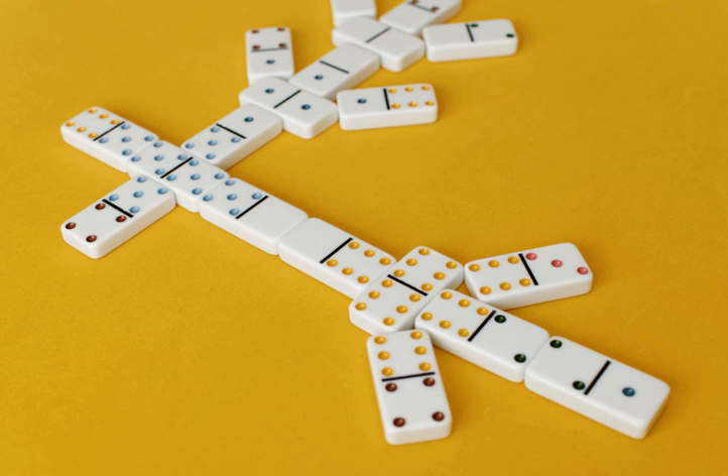The round begins with the highest double being placed in the center of the layout to start the game. Using a double twelve set, this would be the double twelve. In each succeeding round, the next lowest double is found and placed as the starting point: eleven, ten, nine, etc., until the last round using the double blank.